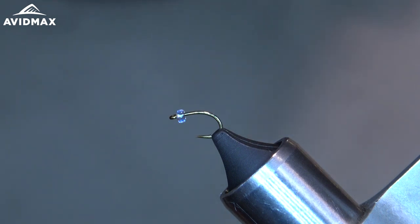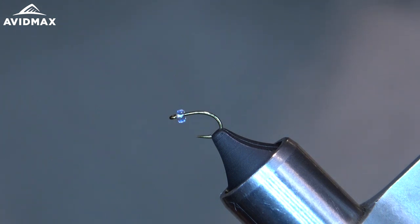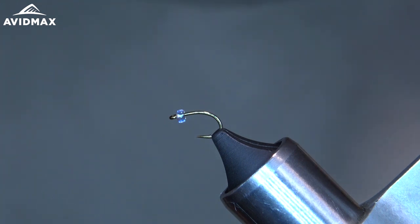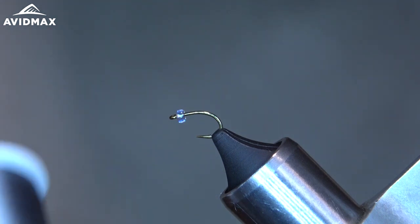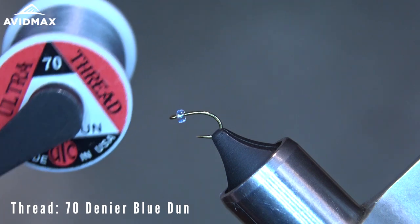Hey guys, my name is Max and today we're going to be tying the RS3. In the vise I got a 2488H, it's a size 16 with a pearlescent bead on there, roughly 3/32nds, about a 2.5mm bead. For my thread, I'm going to start off with some Ultra Thread 70 in blue dun.